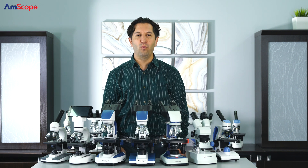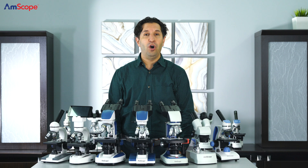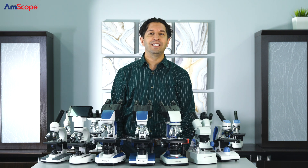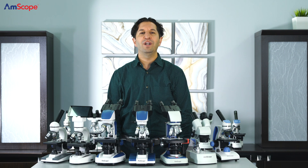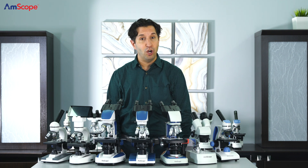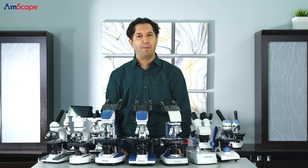Hi everybody, and welcome to the wonderful world of Amscope. For almost 20 years, we've been a leading online retailer specializing in selling microscopes and accessories around the globe. We offer an industry-leading collection of microscopes, microscope cameras, accessories, and related laboratory products.